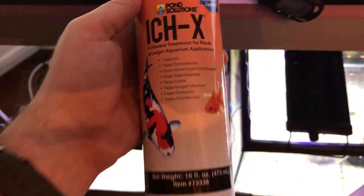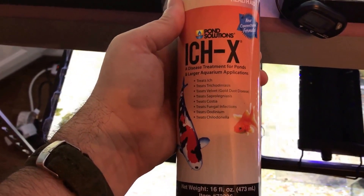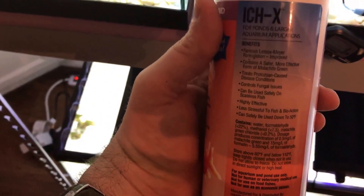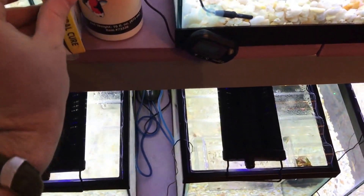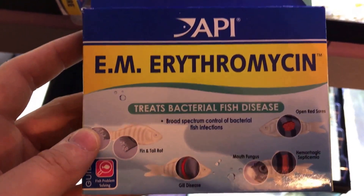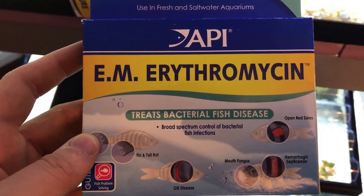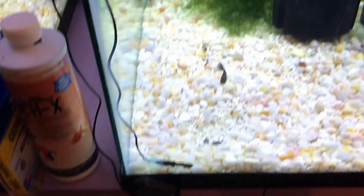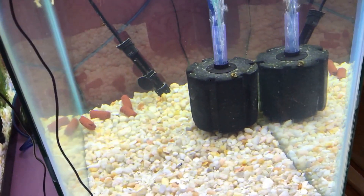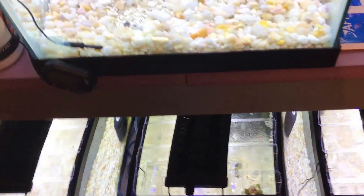This is what I use for any fish that I get: Ick-X — this is a concentrated version, one ml per 10 gallons — also General Cure on every fish, and erythromycin. I put them in there and let them sit for a week. This is Cory from Aquarium Co-op's method. All these other guppies have already been quarantined and had their meds, and I'm going to do the same for these two new strains.